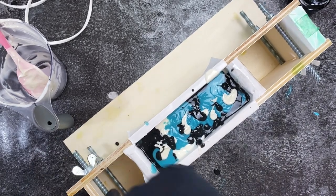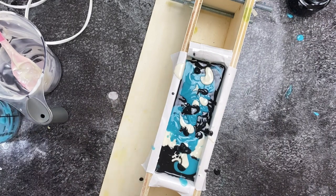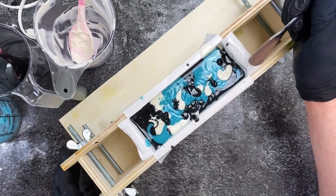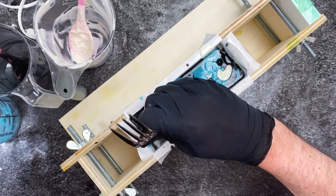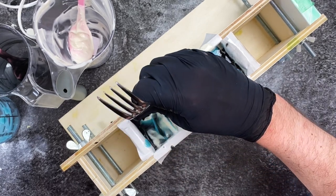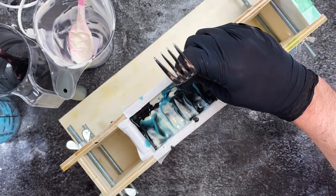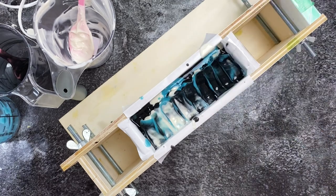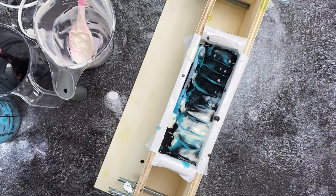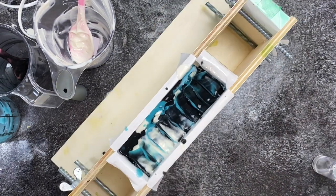I didn't tighten my screws well enough, so every time I tapped my soap the little dividers popped out a little at the bottom. Thankfully the freezer paper lining was very well constructed so nothing poured out — I just need to watch my screws and tighten them better next time. I did a simple topping with the back of a fork, which is something a lot of soap makers use and I think is very effective.